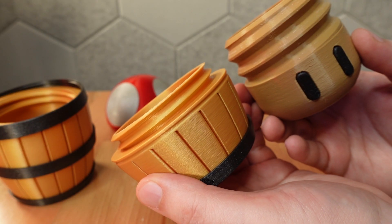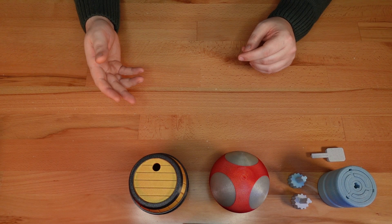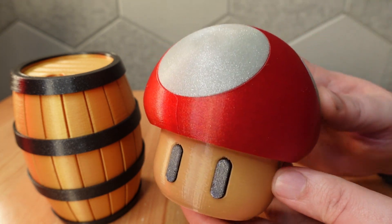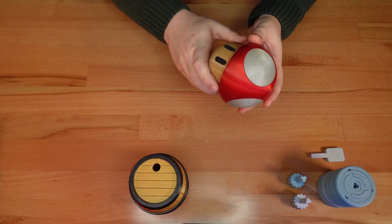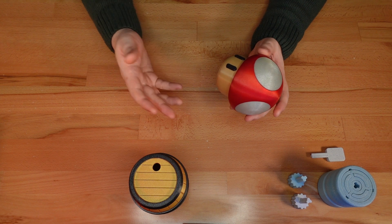You can tell the difference in this side-by-side comparison with the barrel's threads. A steeper pitch is not only easier to print, it results in a lid with more vertical travel per twist. I really like this result, so there's a good chance I'll use this technique in future designs.